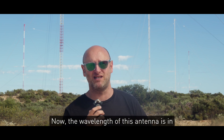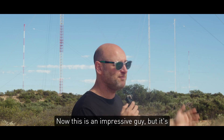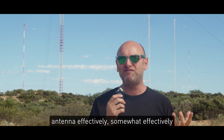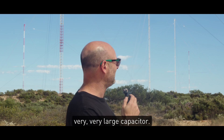The wavelength of this antenna is in the order of 15 or so kilometres. A quarter wavelength antenna would have to be multiple kilometres high — that's an impressive feat, but it's not multiple kilometres high. The way they make this electrically short antenna effectively radiate at 19.8 kHz is by using a very, very large capacitor.